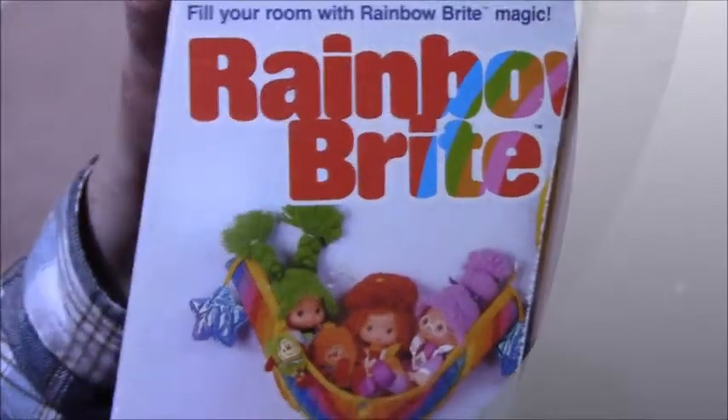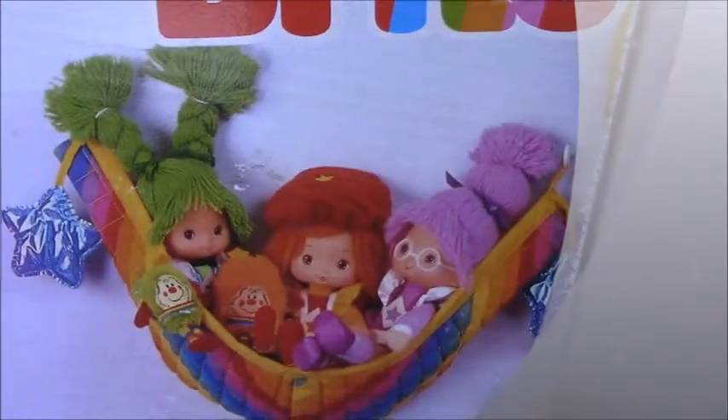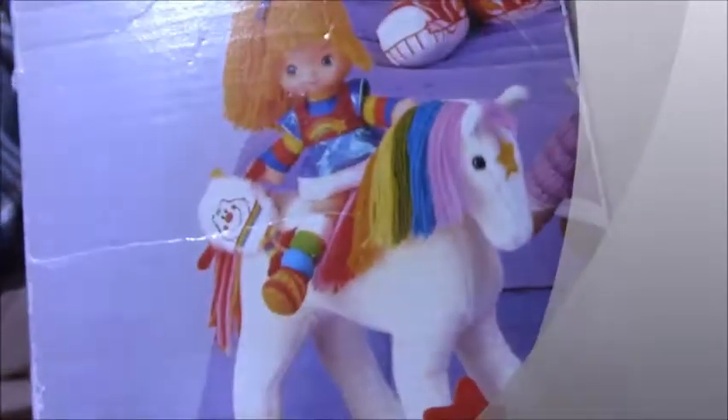And then you've got all the sprites that you can get separately. There's a horse you can get too — you can buy that separately.